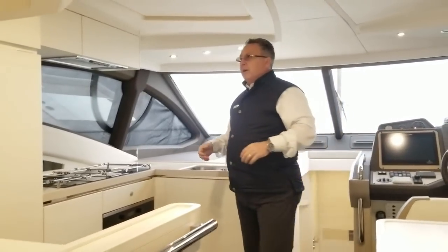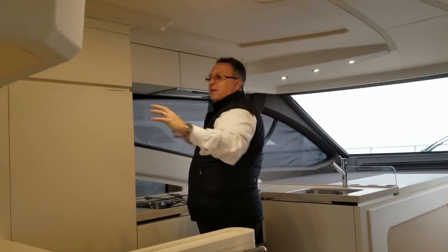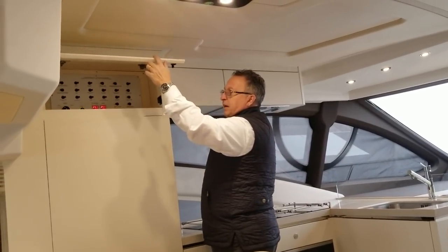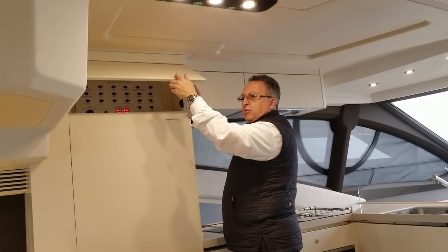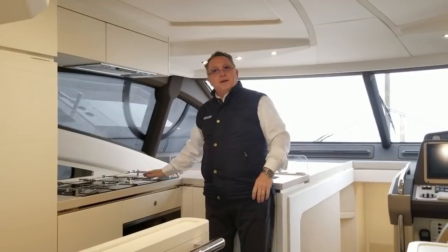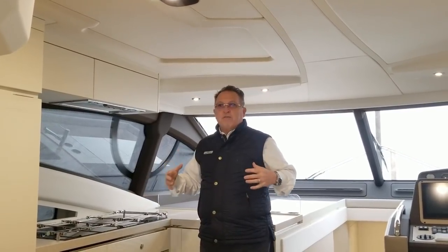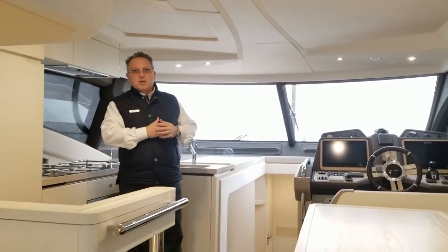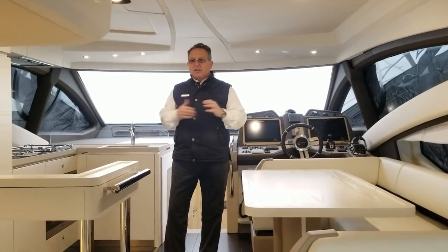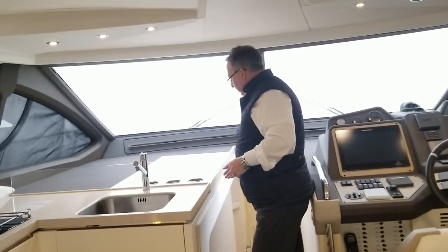Right across from the helm is your galley area — galley up. We've got a full-size fridge-freezer here, another freezer out back, fridge-freezer out back, and another refrigerator up top — tons of room for beverages and food. The 110 panel is here for shore power, and the generator start is right there — everything easy to get to in one spot. Appliances are trouble-free: convection microwave and a Miele hob. It's really an informal, open layout — I can cook and entertain at the same time, and in the evening nice drapes come down for privacy. It's like a beautiful apartment.